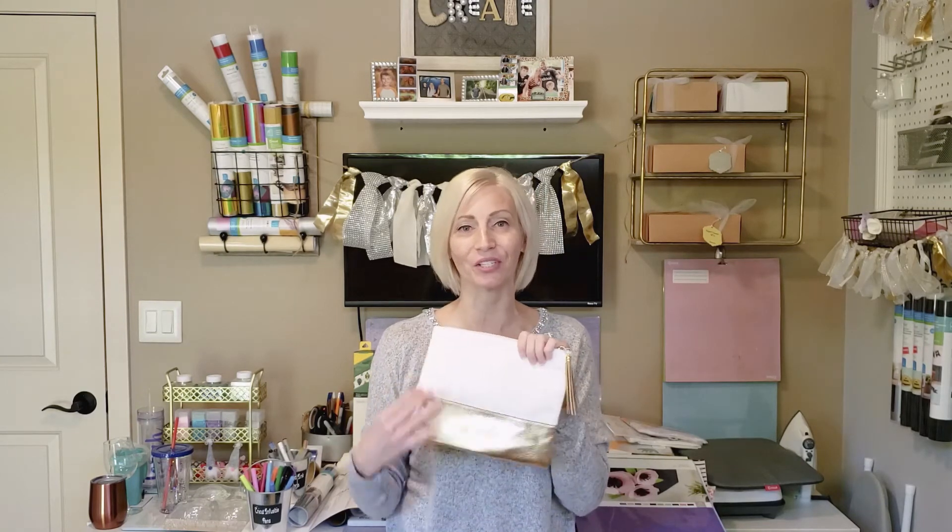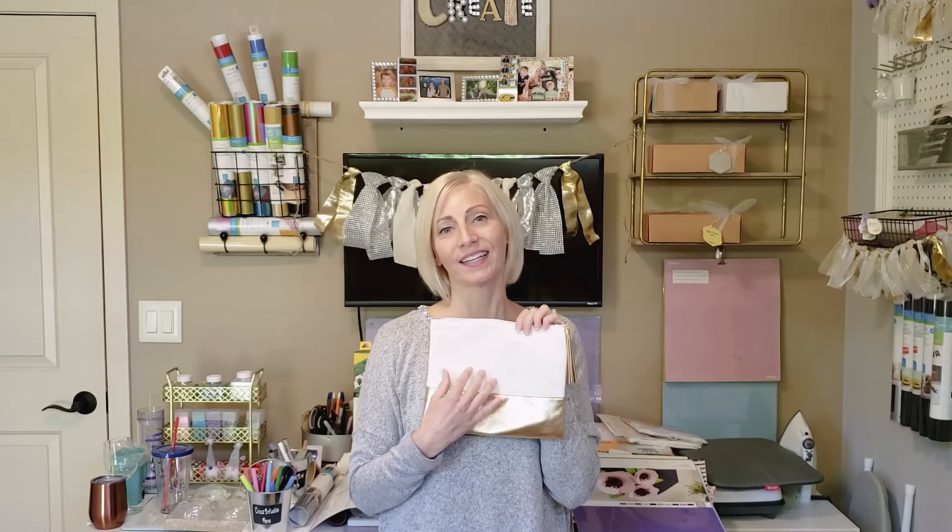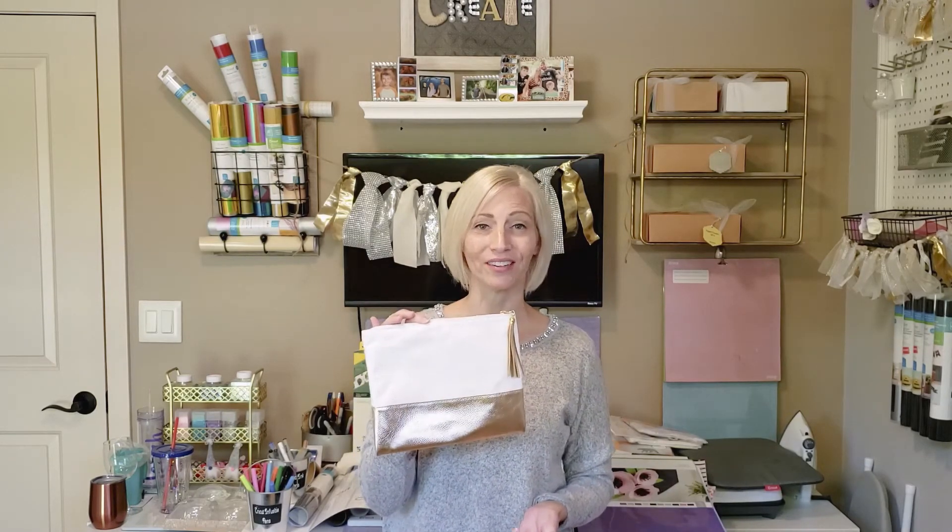This blank is not an infusible ink blank — it's just a regular canvas tote I picked up at Michael's, which would be really nice for iron-on, meaning heat transfer vinyl or HTV. The blanks I've shown you are just a few of an endless possibility, and I'll make sure to link some in the description so you can easily click and buy them.